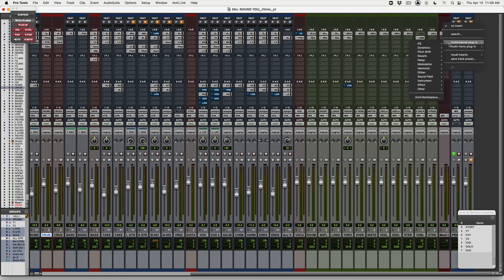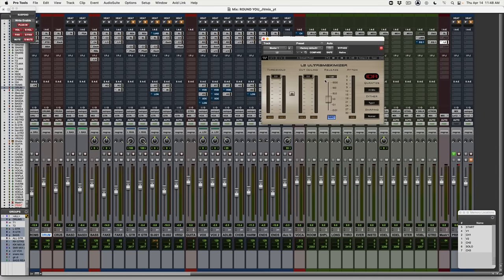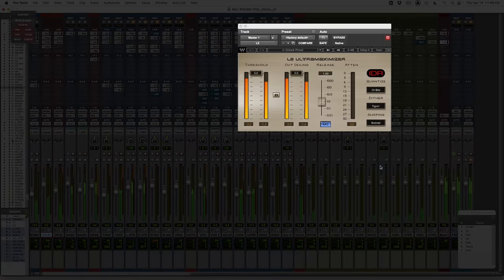I struggled with this for a while, and what I used to do — what was basically taught to me at bigger studios and internships and everything I had read and seen to that point — was that you use limiting. The Waves L2 was kind of like the standard limiter that people would throw on their master fader to try and get the loudness up. So basically you would just do this — put it on here and pull this down.